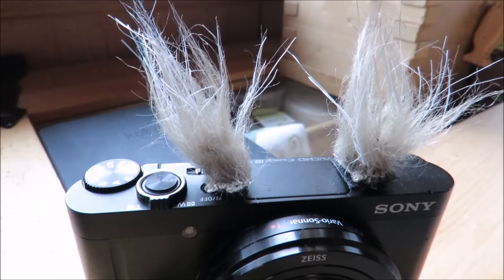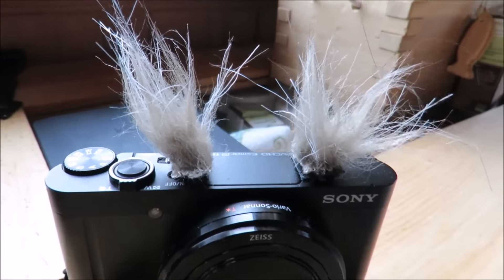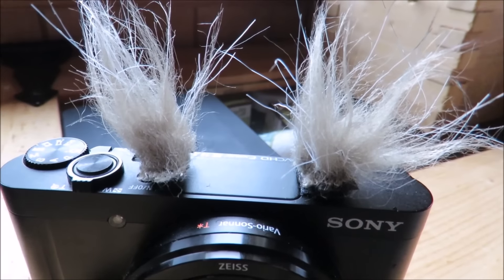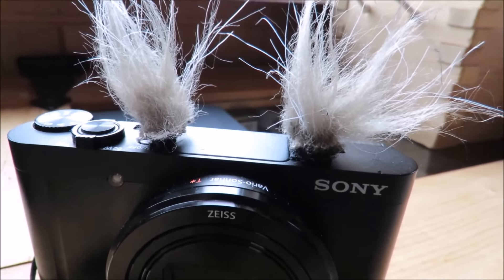They were quick and easy to make, just some pretty inexpensive and practically free materials. And you can make your own custom windmuffs for any style of cameras and microphones.